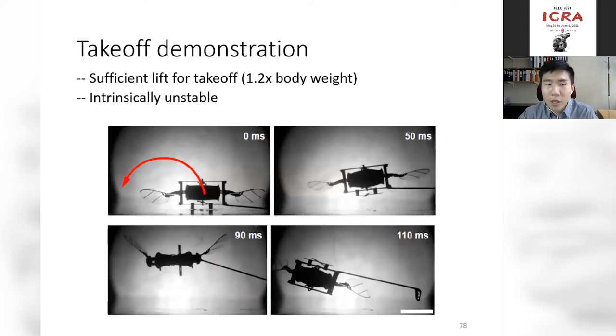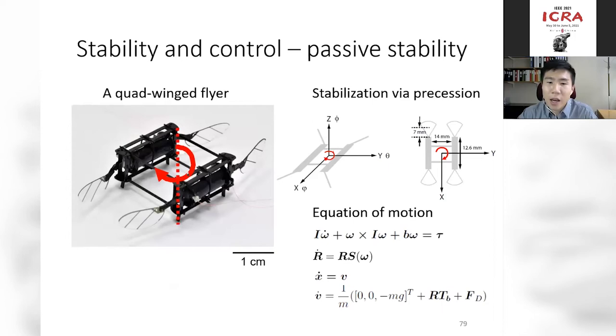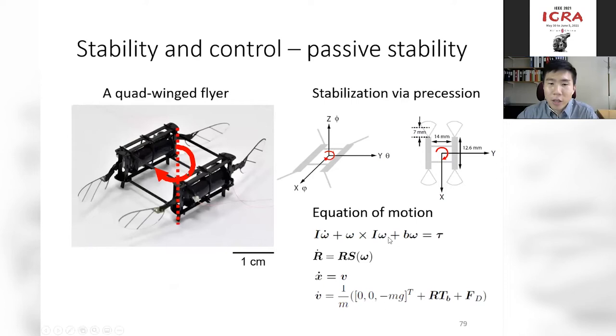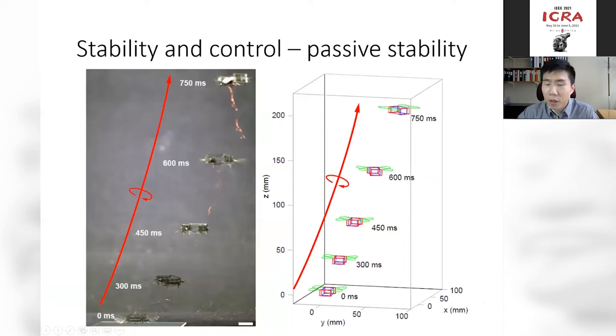To stabilize the robot, we put two units together and used a phenomenon called precession. The robot rotates around its yaw axis quickly, using the precession effect to stabilize itself — similar to a spinning top. Skipping over the mathematical analysis: to guarantee stability you must consider the relative contribution of the moment of inertia tensor and the torque input. Both experiments and simulation show the robot achieves stable ascending flight without feedback control. The robot ascends at 30 centimeters per second in open-loop takeoff, already comparable to the state-of-the-art rigid-actuated robot. With one unit we get intrinsically unstable takeoff; with two units, passively stable takeoff.